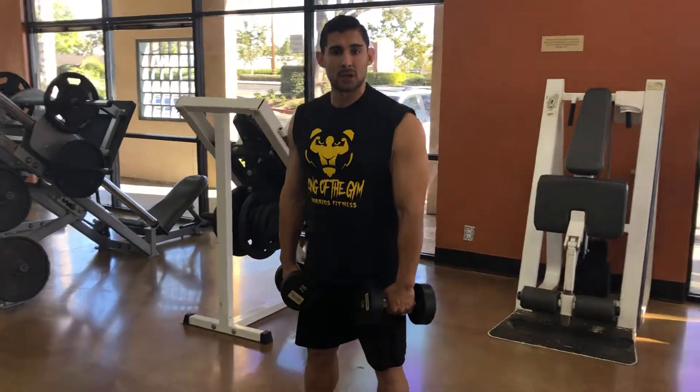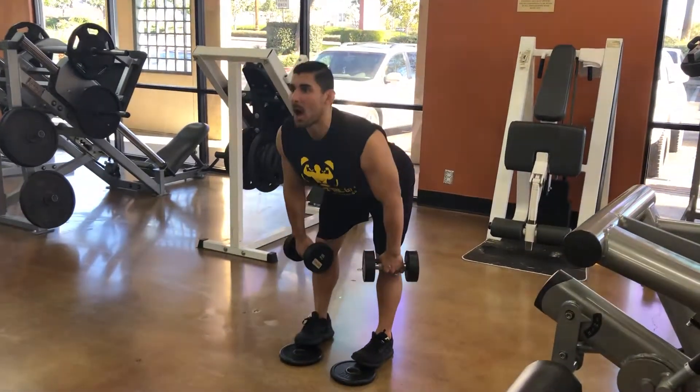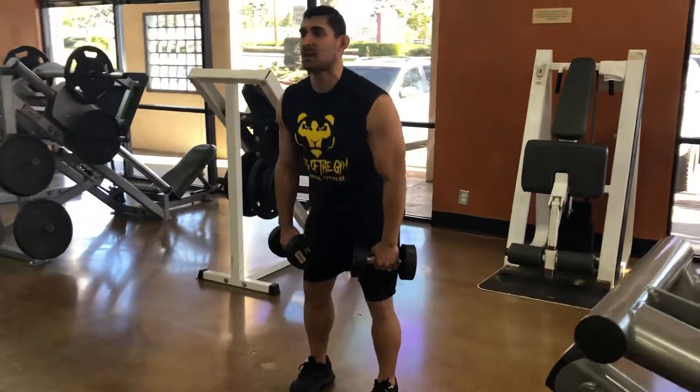I'm going to use the back of my legs. Two more reps to show you the right way. Make sure you're doing it right — stick your butt out, chest up, pause at your knees, come up, squeeze your butt.